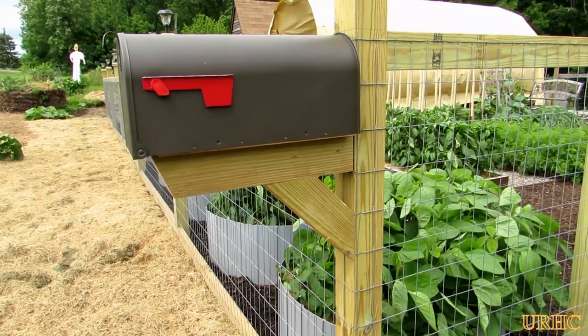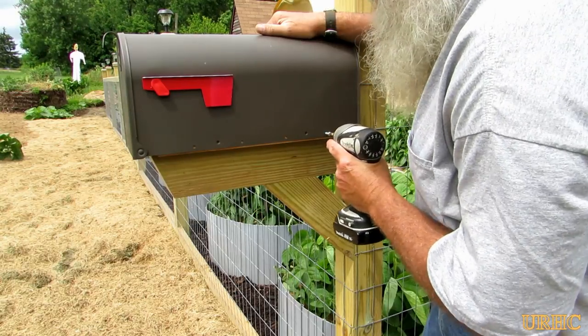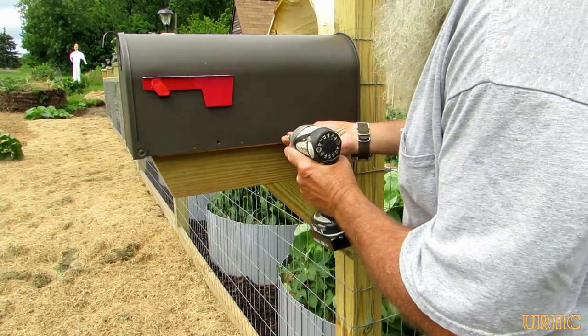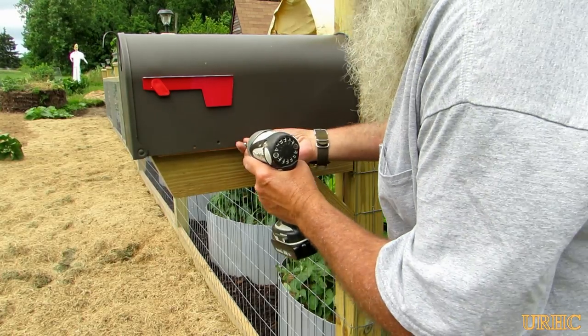The box just drops down on top of the mounting board there. A couple of screws and that's all mounted and ready to try out — give it a go and see if it does help us out.